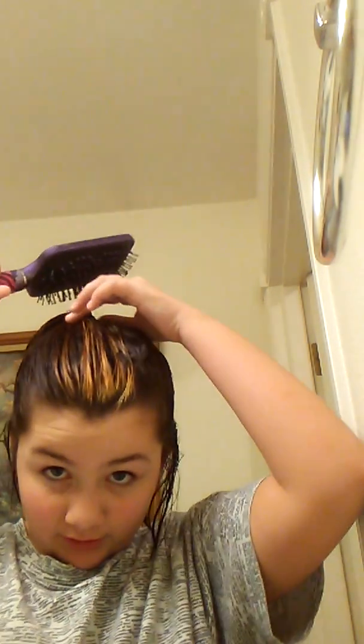Yeah, and then you have to brush down your extra hairs. And then I'm just gonna brush up my ponytail because it got a little messy when I put it up.